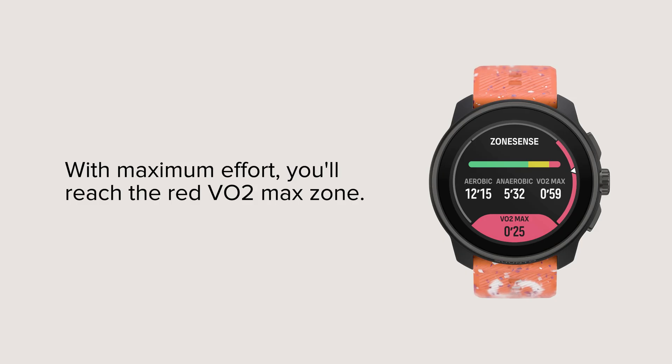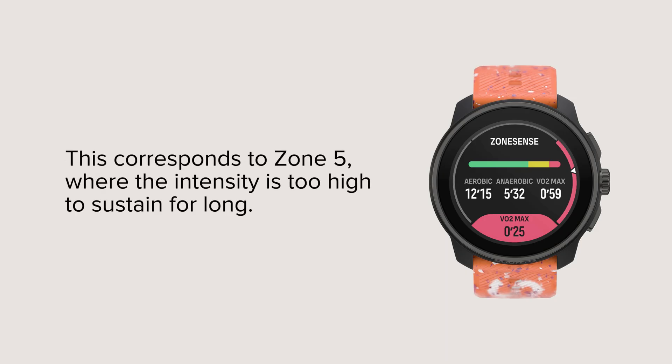With maximum effort, you'll reach the red VO2 max zone. This corresponds to Zone 5, where the intensity is too high to sustain for long.